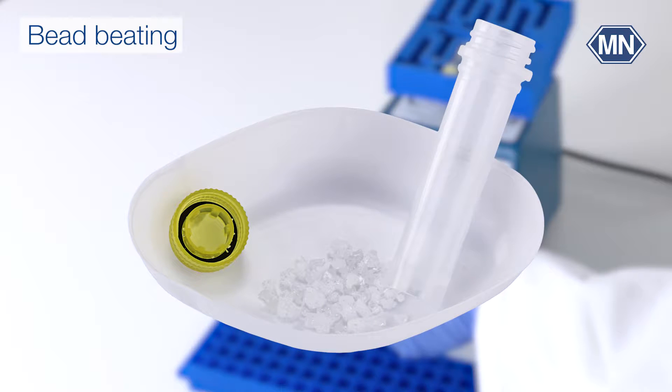The first method in our toolkit is bead beating. Here we turn to mechanical force — we use small beads and a high-speed homogenizer or a bead beater to vigorously shake and disrupt your samples. Bead beating is particularly handy for tough or resilient samples and it can be easily scaled up for larger quantities.